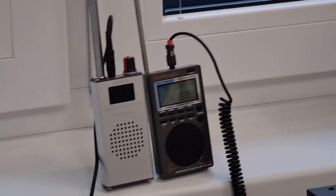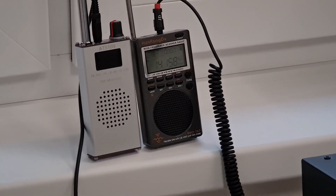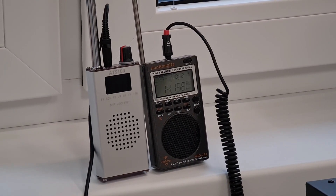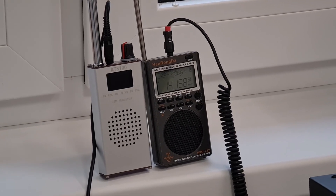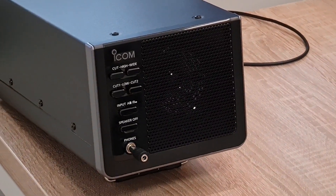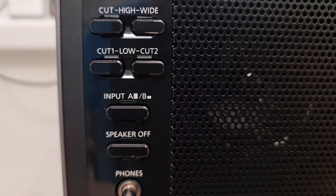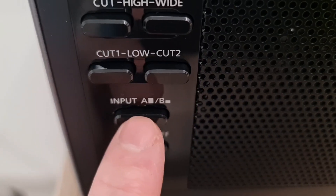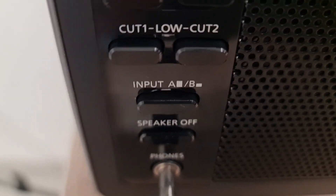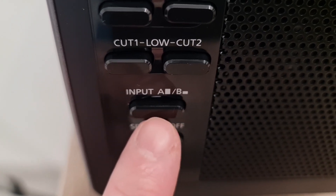The signal will induce on both whip antennas. It was very tough to set the same bandwidth on these different radios, but by my ears the bandwidth is very similar right now. Let me turn on the speaker and show you how it works.